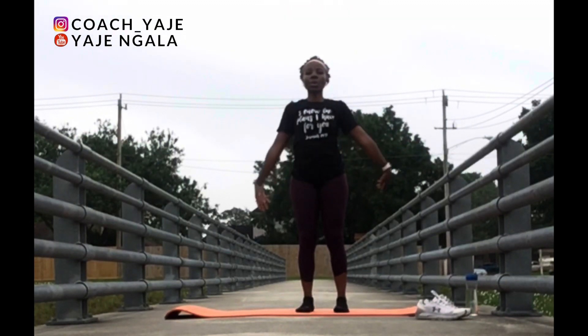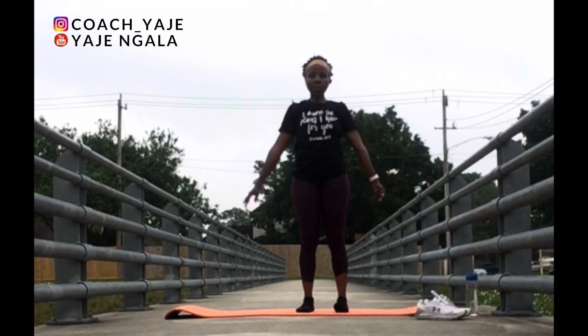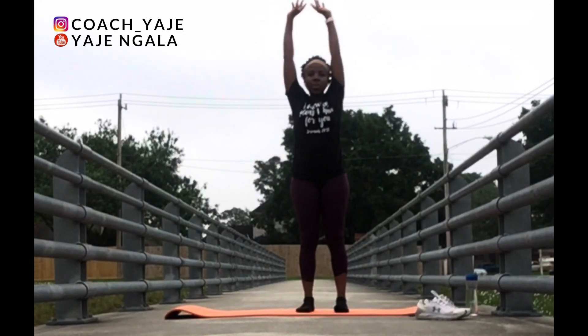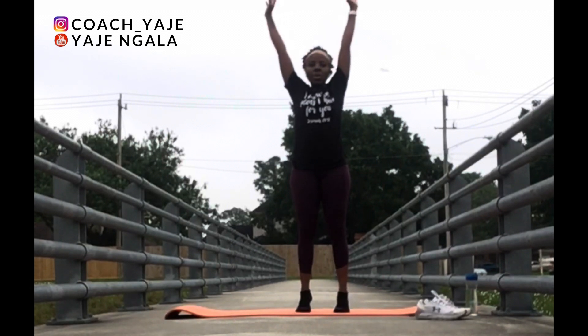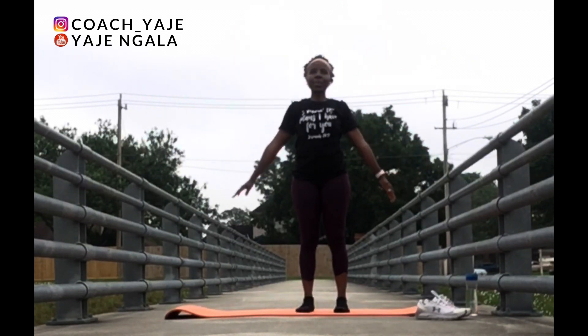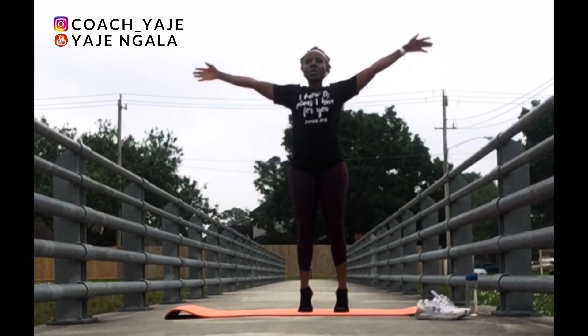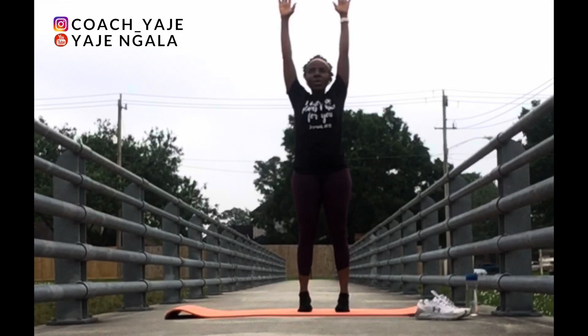Inhale, reach up and stretch, exhale, bring your hands down. Inhale, exhale, down. Inhale, up, exhale. Lift your feet, bring it down. Begin to lift, try to find your balance and down, lower.